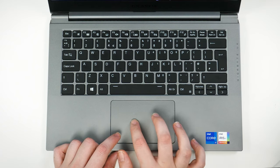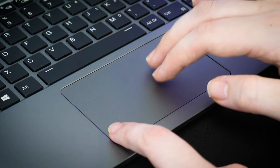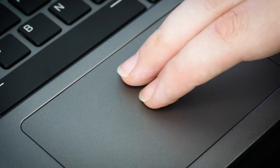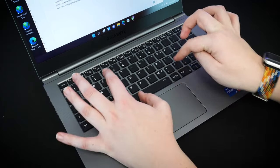The trackpad is nice and spacious with plenty of room for both hands when scrolling and clicking. The trackpad has the same shiny metallic texture as the body, which does give it a little bit of traction when scrolling, but overall the responsiveness was excellent, letting me browse with ease.